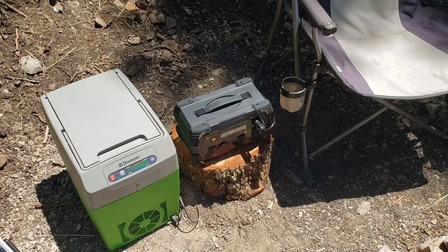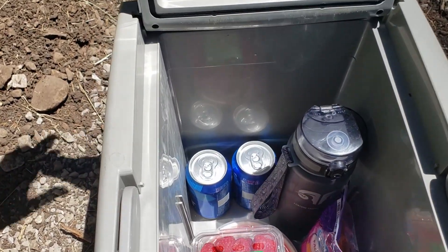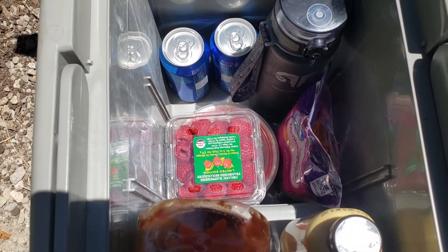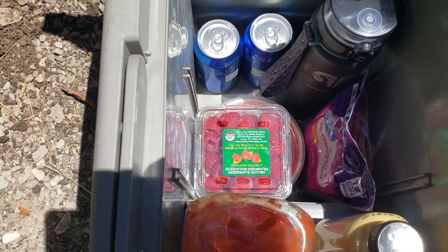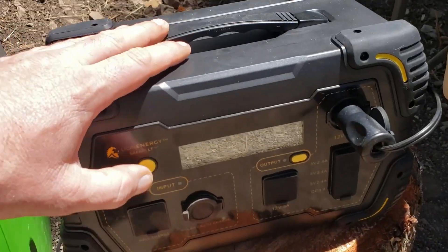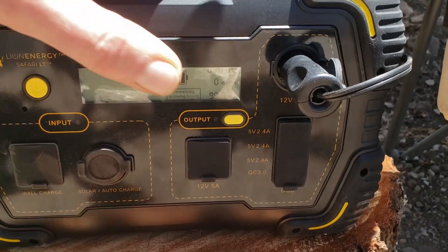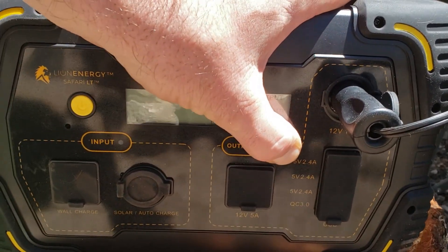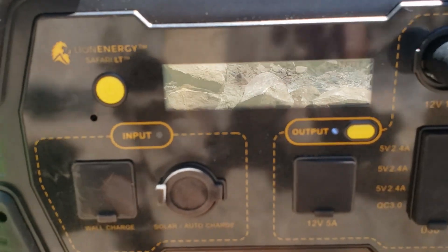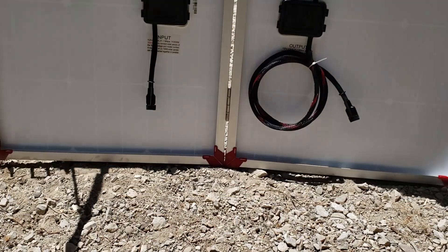Now we're going to move on to camping gear and little outdoor coolers. This is a Dometic cooler — it's not a compressor-based cooler; it basically drops the temperature 40 degrees below ambient temperature. I filled it with some food, drinks, and typical stuff, and we're going to see if the Safari LT is able to run this cooler. It operates at about 64 watts. I'm going to turn on the Safari LT and use the DC output because it's a little more efficient, drawing about 64 watts.